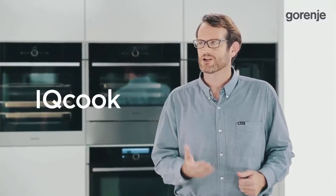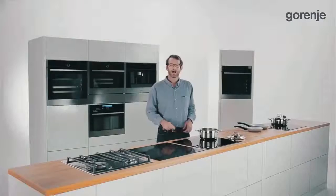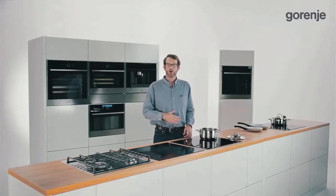About the IQCook induction hob, a truly unique Gorenje product that provides completely automatic cooking. I will have a very special assistant today, Mr. Vanya Pushkar, a great chef who enjoys cooking on IQCook.